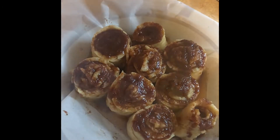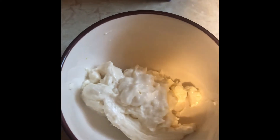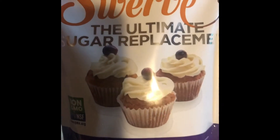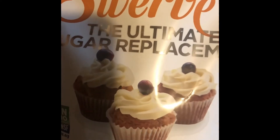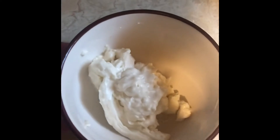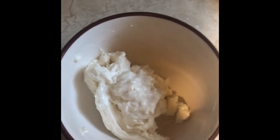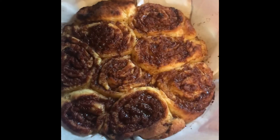I'm putting these in a 400-degree oven. It says 15 to 18 minutes, but I'll let you know exactly how long because sometimes they need a little longer. While they bake, I made the frosting: three ounces of cream cheese, three tablespoons of heavy whipping cream, one tablespoon of Swerve Confectioners — the powdered kind so it doesn't give any grittiness to the icing — and half a teaspoon of pure vanilla extract. I threw it in the blender to get it nice and smooth.